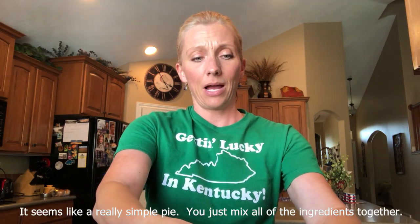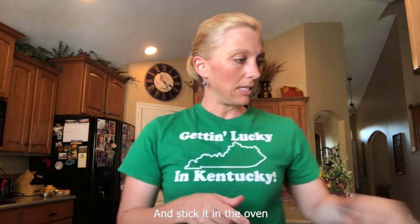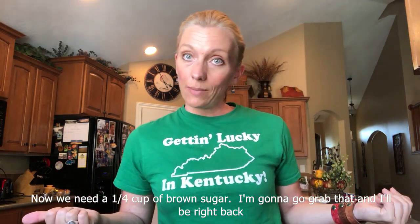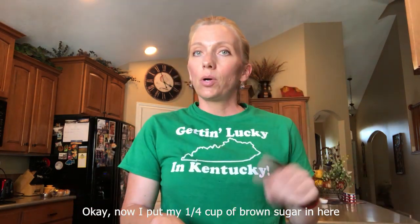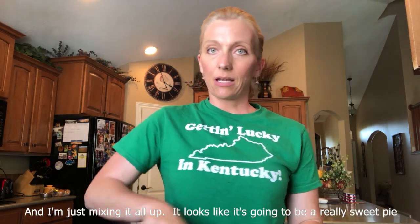That seems like a really simple pie — you just mix all of the ingredients together, put it in an unbaked pie shell, and stick it in the oven. What's next? Now we need a quarter cup of brown sugar. I'm going to go grab that and I'll be right back. Okay, now I put my quarter cup of brown sugar in here and I'm just mixing it all up.